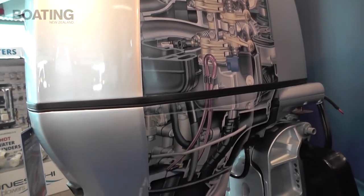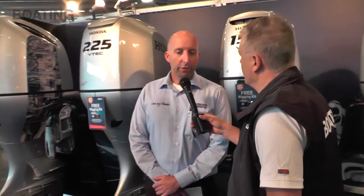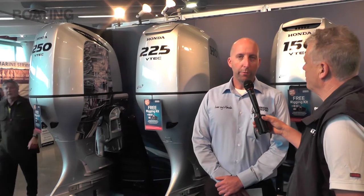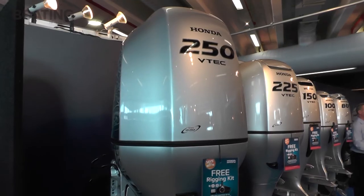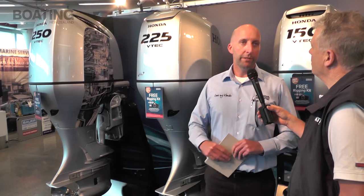We've had fly-by-wire within the Honda 250 engine for a couple of years, but we're pleased to announce we can now also do a drive-by-wire, fly-by-wire system in the Honda BF200 and also the Honda BF225. So for those bigger boat, bigger engine options, we've now got fly-by-wire across the range, which is certainly a nice thing to have.